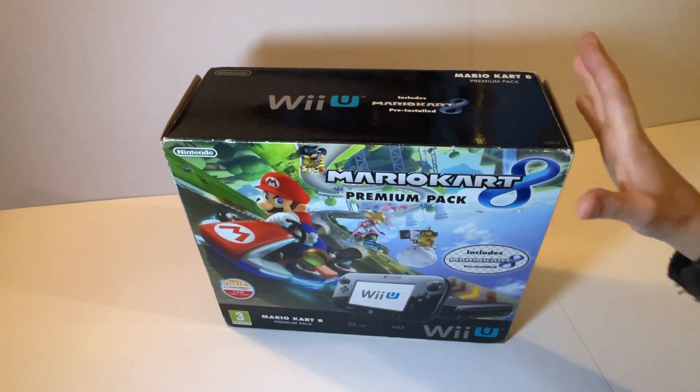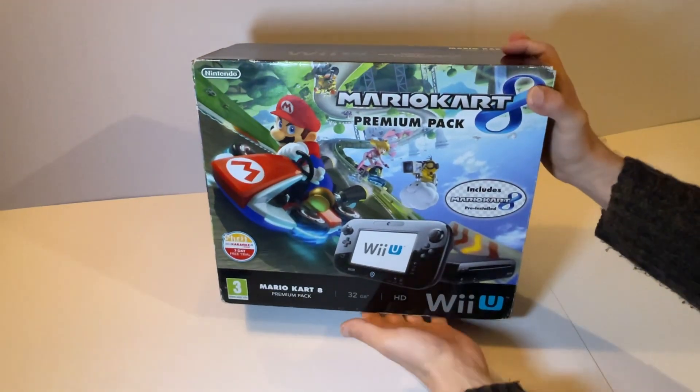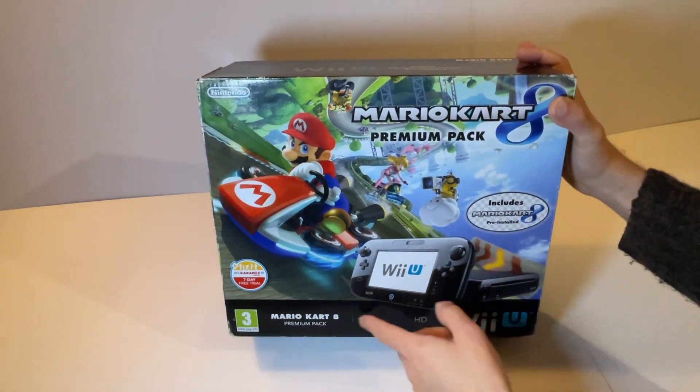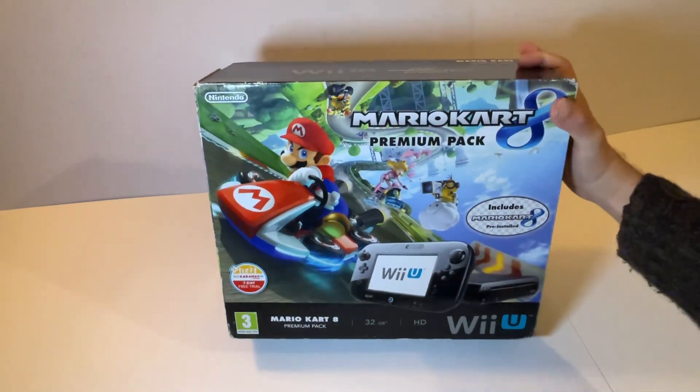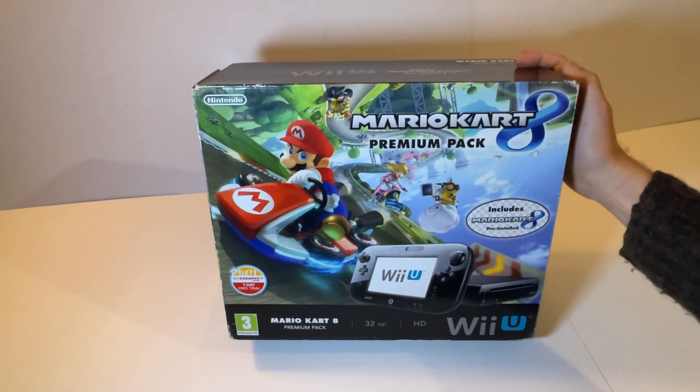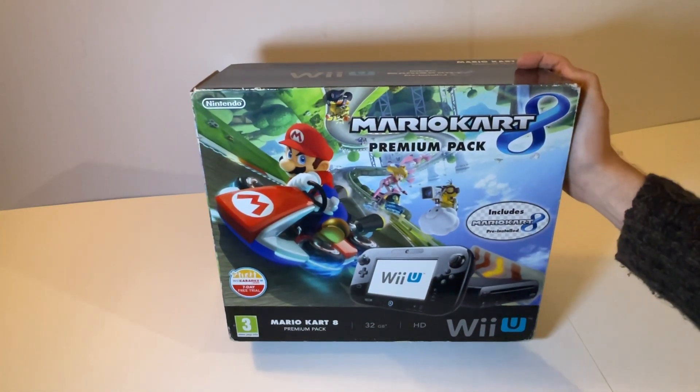Hello and welcome back to another video. This is going to be a part one — I'm going to be unboxing this Wii U Mario Kart 8 Premium Edition. In part two I'll have it all plugged in and demonstrate the system in action. It's just a little bit easier than trying to do any edits, so this is part one and there'll be a part two.